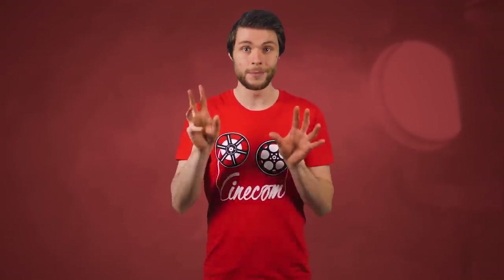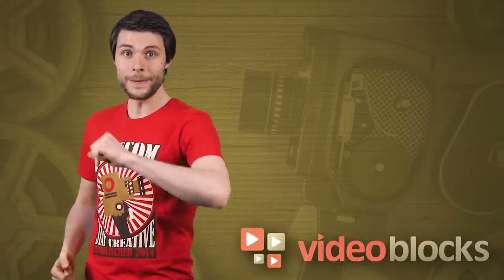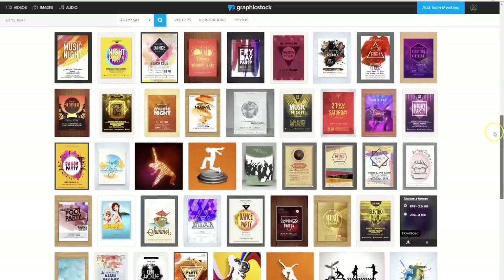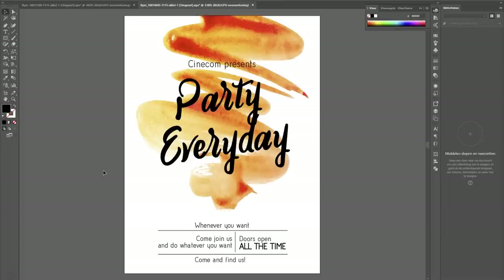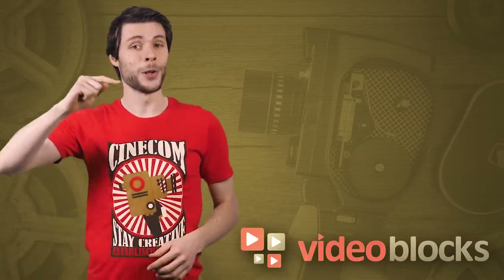Organizing an awesome dance party? Then you'll need a flyer and a poster to attract people. On GraphicStock you can find templates with different themes suited for any kind of party. Download the designs you like and just change the text and info to get ready for the party. This and thousands of more templates can be downloaded from GraphicStock. Link is in the description below.